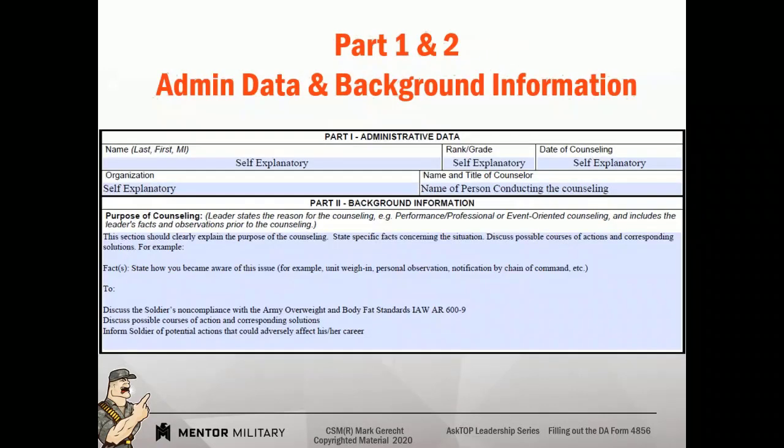Let's look at the administrative data — all that's self-explanatory. I am going to talk about the counseling date because there's a specific point I want to make. Let's say you were counseled on 1 July verbally for an incident, but you were not counseled formally until 1 August. Or let's say an event happened on 1 July and nothing happened — nobody counseled you, your squad leader saw it but it just kind of happened. Now 1 August comes around and the platoon sergeant wants you counseled for that event. So what does the squad leader do? What date goes there? Well, there could be a date of 1 July put there, and the purpose of counseling could say something like, on 1 July I verbally counseled you for the following.